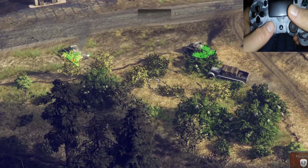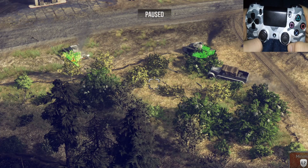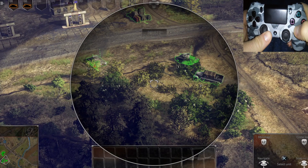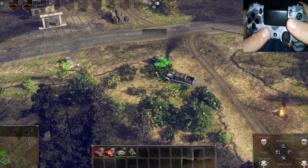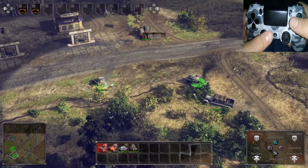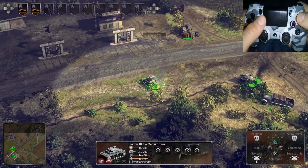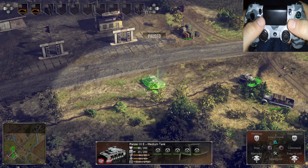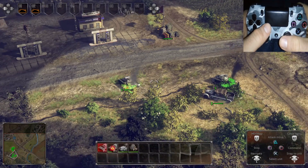Alternatively, what you could do — I'm gonna hit pause here — another option is to hold down X, select all the units in the area by pushing up the left analog stick and releasing it. Then, with the repair vehicle selected, just press the triangle button where it says repair, then unpause it and it's automatically going to go ahead and repair it.